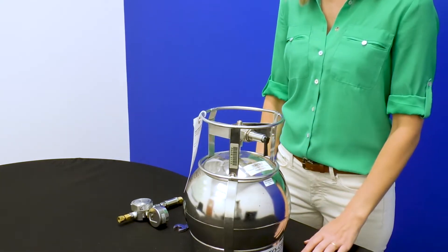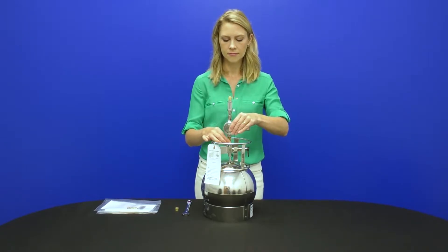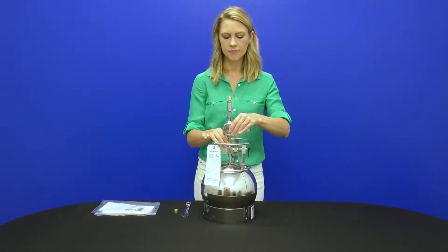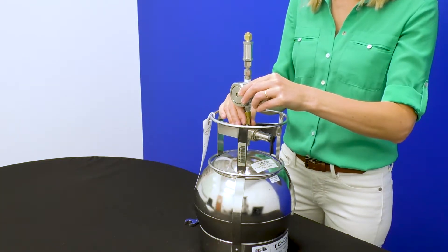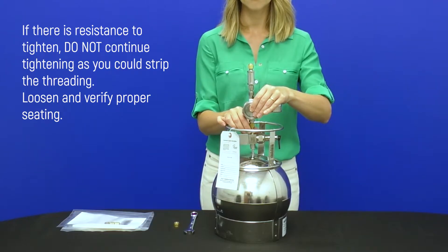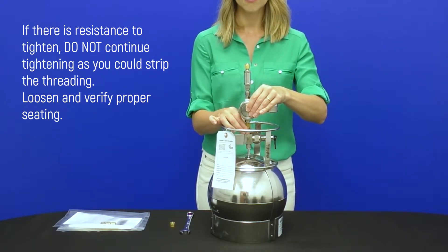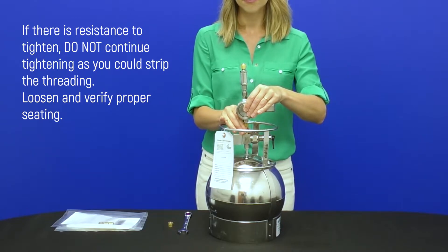Using your hands, attach the regulator to the canister, finger tightening the nut onto the canister. You should be able to thread the nut with minimal resistance for multiple turns. If there is resistance to tighten from the start, do not continue tightening as you could strip the threading. Loosen and verify proper seating before proceeding to finger tighten.